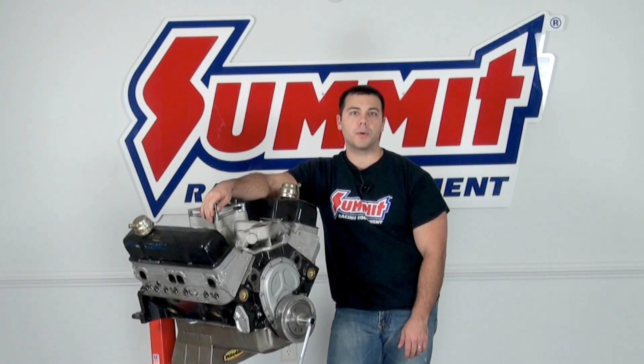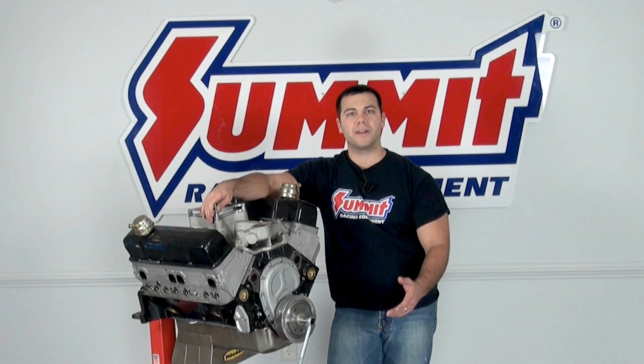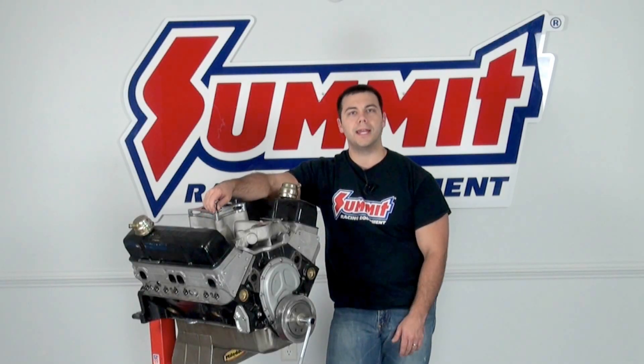Hi, I'm Al and in this edition of Summit Racing Quick Flicks, I'm going to go over how to find top dead center on piston number one in a standard V8 engine.